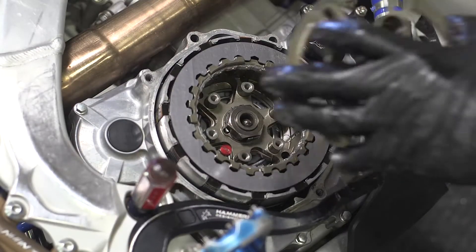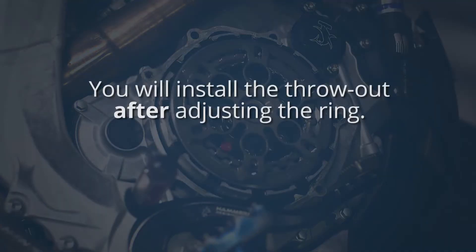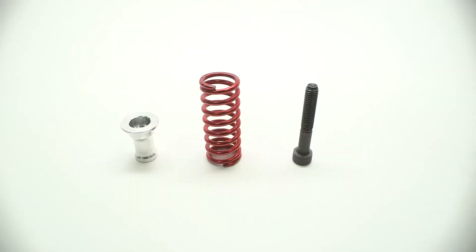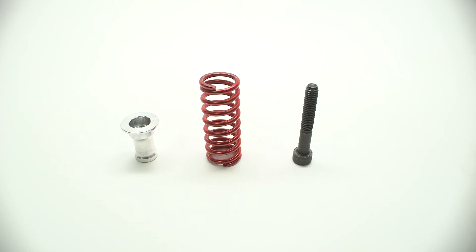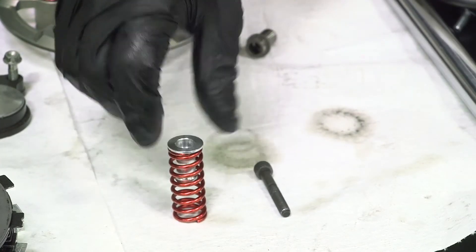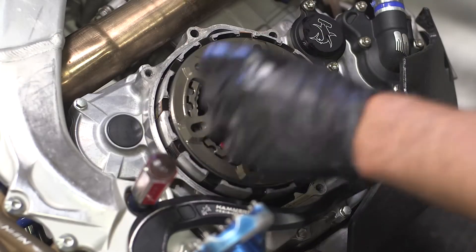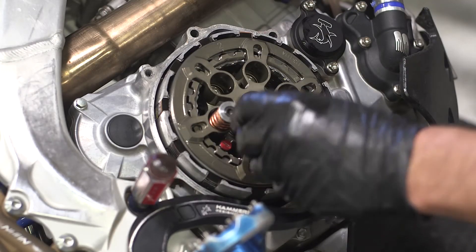Add the pressure plate onto the clutch basket. You will install the throwout after adjusting the ring. Your kit comes with pressure plate screw sleeves, pressure plate springs, and socket head cap screws. The screw sleeve fits into the spring and then the cap screw is inserted. Install all of the assembled springs into the pressure plate.